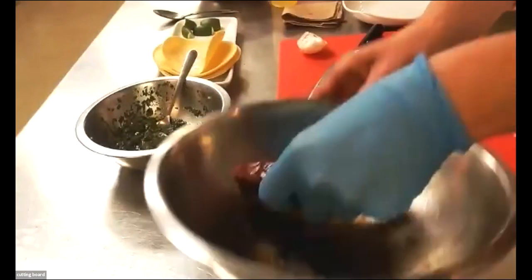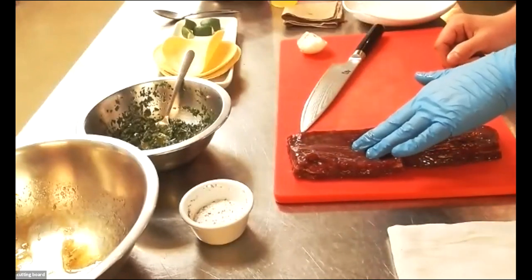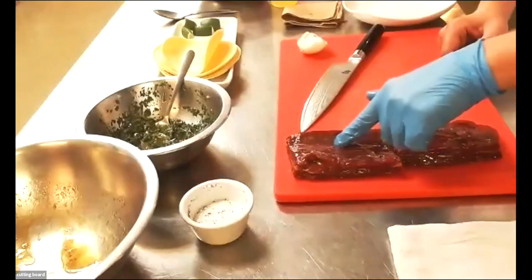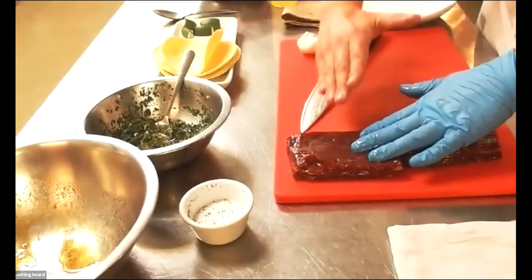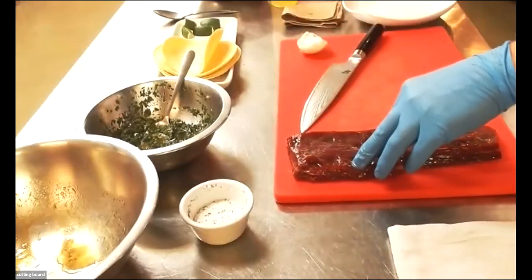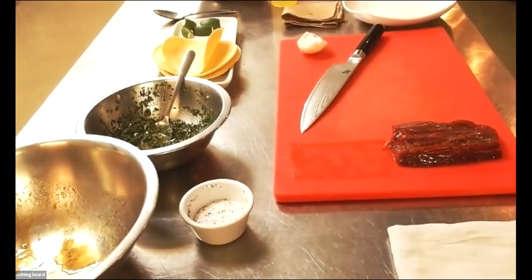Right here we have our marinated flank steak. One thing I want to point out is you can see the way the meat runs. I'm going to remember which way the meat is going to run before I put it on the grill, because when it gets too dark it's harder to find. When we cut it later, we want to make sure we cut against the grain. The strands are running vertically for me — up and down. So when I cut it, I want to cut this way. That's going to allow it to be more tender, as opposed to breaking apart the fiber with our teeth. We want to cut it so it breaks apart along its natural breaking point.